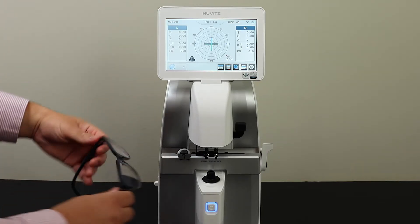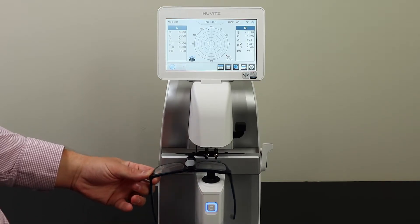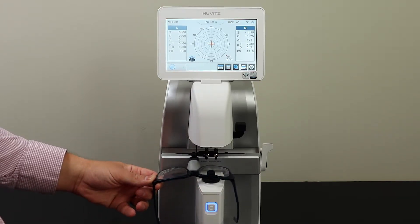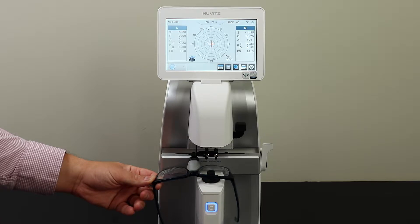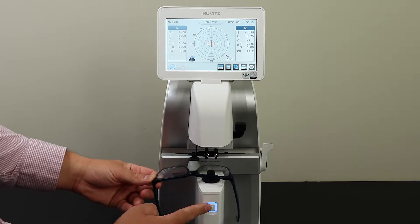Start by taking your frames and placing them on the nose pad. Slide your frames over the lens until you line up an orange crosshair. Once this is lined up, press the blue button to get your first reading.